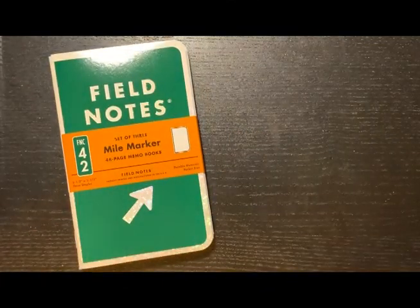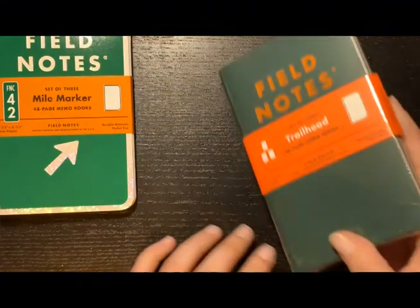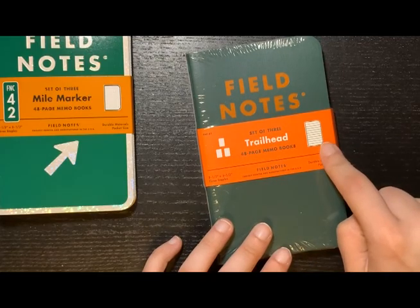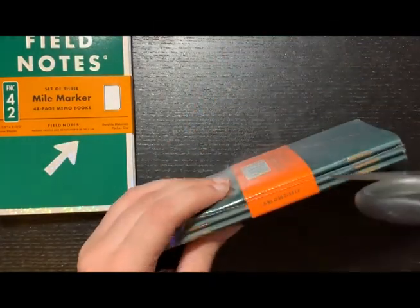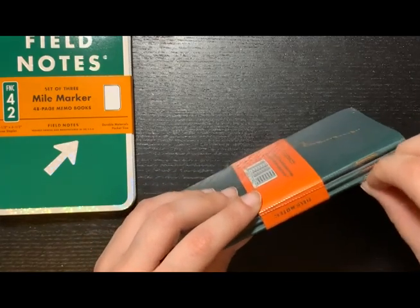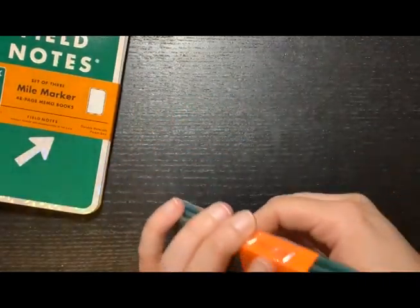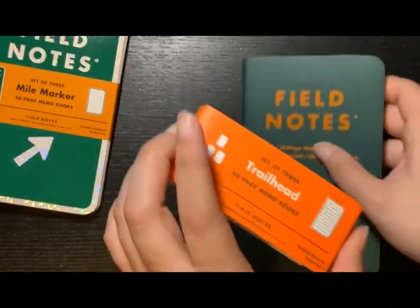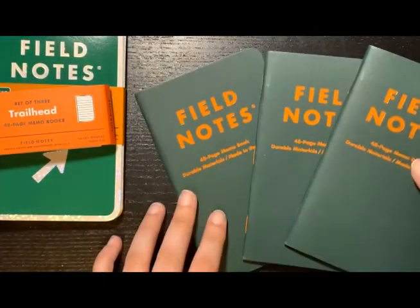I also bought their newest subscription release — I don't have the subscription because it's a little expensive, but I do buy the editions individually. It's the Trailhead one, a set of three. They all seem to be lined and the same color. This is the sleeve — personal, similar to the Mile Maker — and they all look the same color-wise.